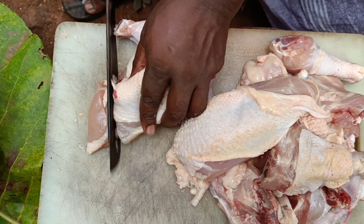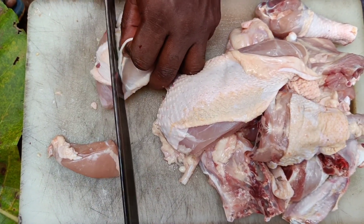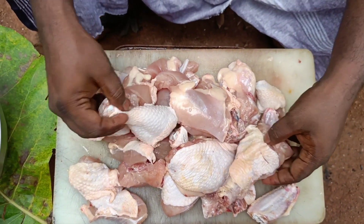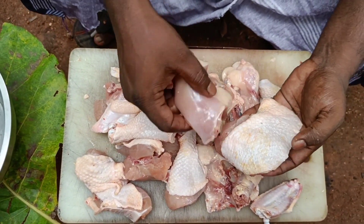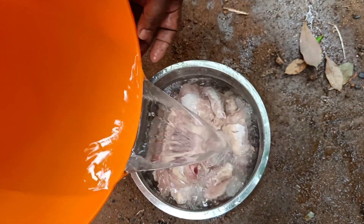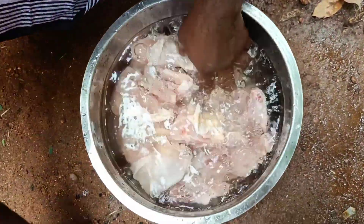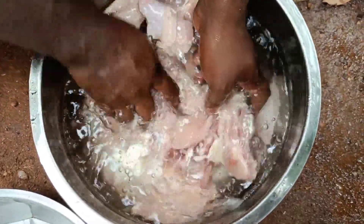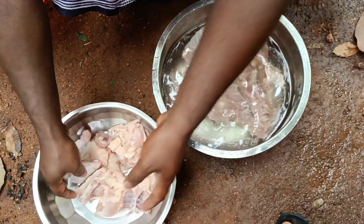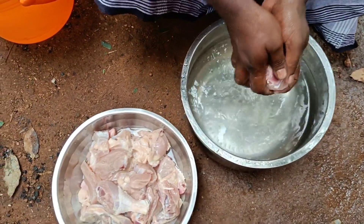Let's put the chicken in the pan. You can put it in a piece like this. It's good to be dry.